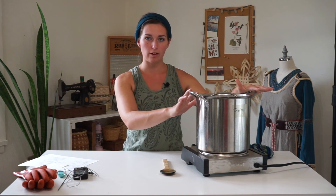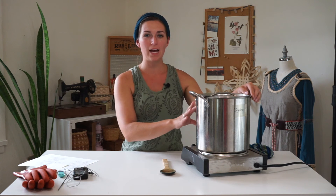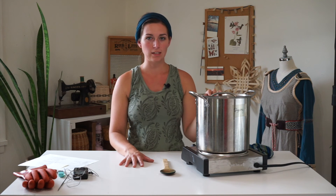Once your fibers have been mordanting in the bath for 45 minutes at 180°F, you can leave the fibers in the pot and allow it to cool. I like to leave my fibers in overnight, because the added soaking sometimes increases the depth of shade of the natural dye. When you're ready to remove the fibers, lift them out, squeeze out the excess mordant water, and rinse them in similar-temperature water.